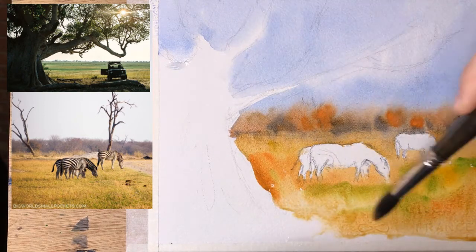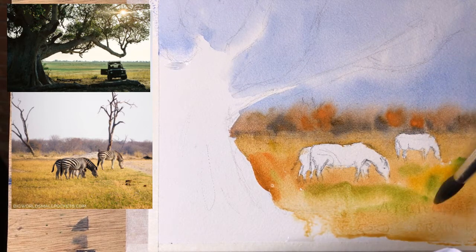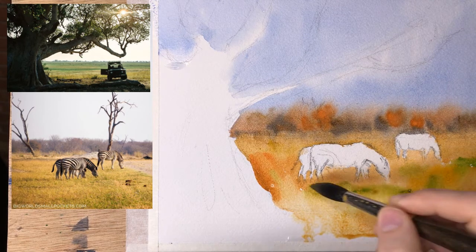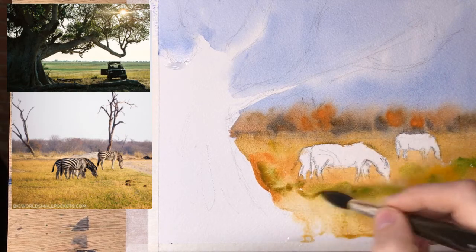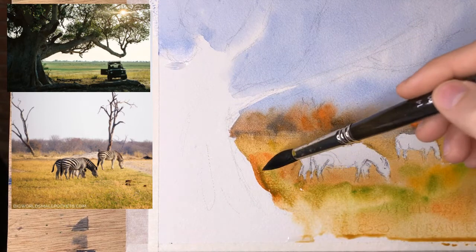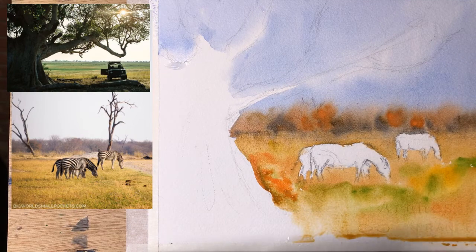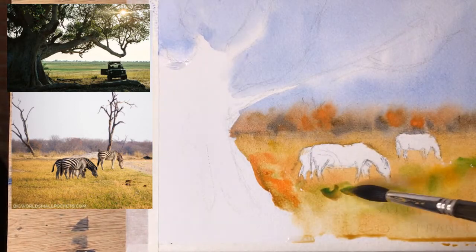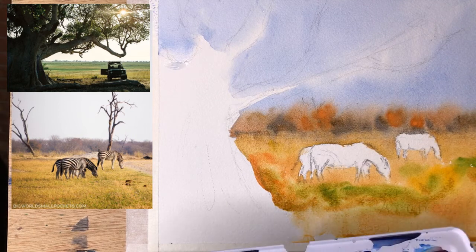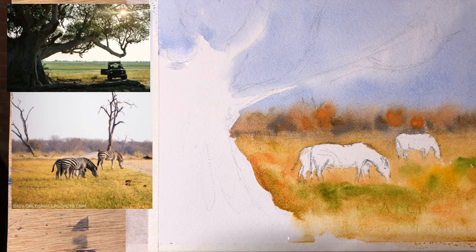This is all going to be in the shadow area so I don't need to worry about it too much. I'm putting in a bit more green in some spots. This brush has a lot of water on it — you can see I put some green and it's just running away with everything else. I need to adjust the way I'm painting, put a little less water, and stop dipping my brush so often in the water so I have more pigment on the brush.